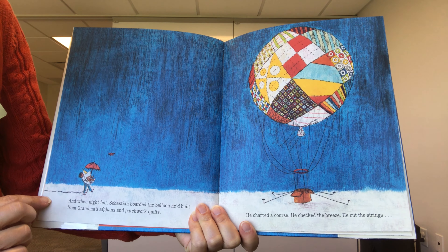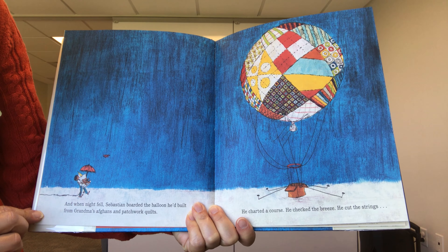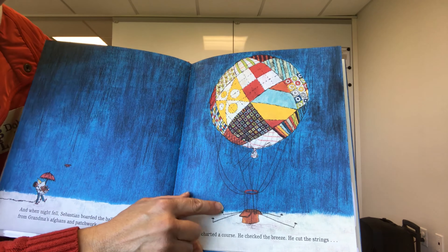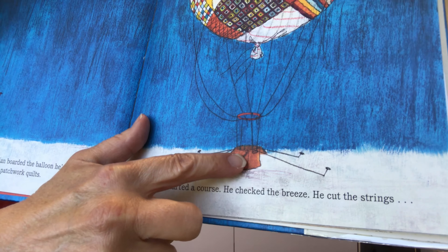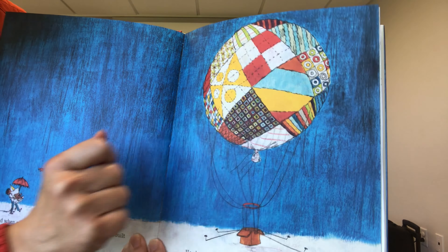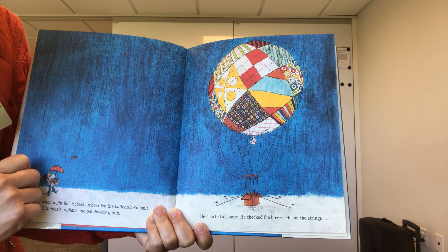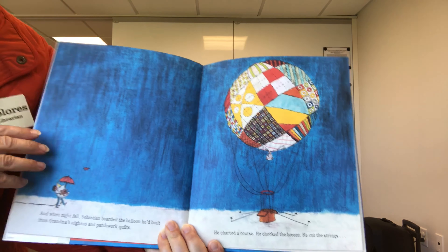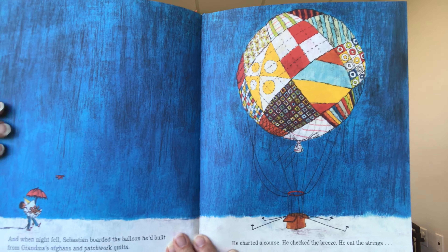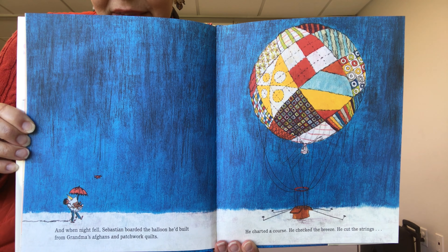And when night fell, Sebastian boarded the balloon he'd built from grandma's afghans and patchwork quilts. Here you can see it's just a cardboard box with some string and his grandma's quilt. He charted a course, he checked the breeze, and he cut the strings. Right now the strings are holding it down on the ground so it doesn't float up into the sky — to get it to go up he has to cut them.